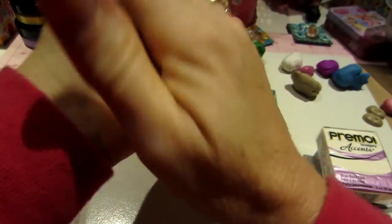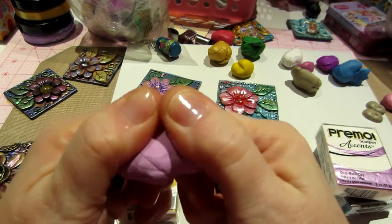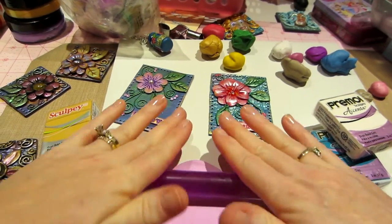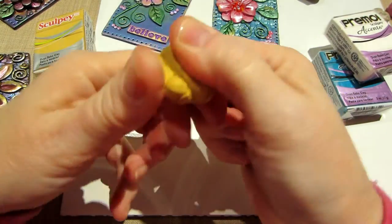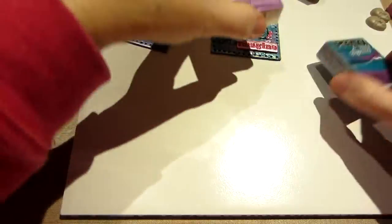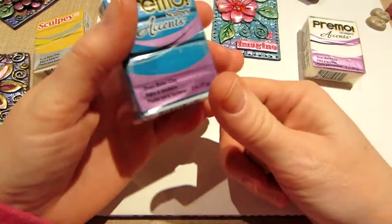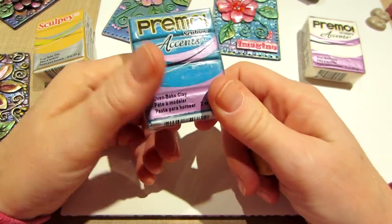Sometimes with soft clay you can just start rolling it out right away — it's very soft. The Primo is not going to do that right away; you really have to condition and work with it. I actually had a pack of teal glitter Primo — it was like a brick, actually crumbling. I gave it to my husband and he was like, 'This is old clay, what are you doing?' But I had just taken it out of the package.